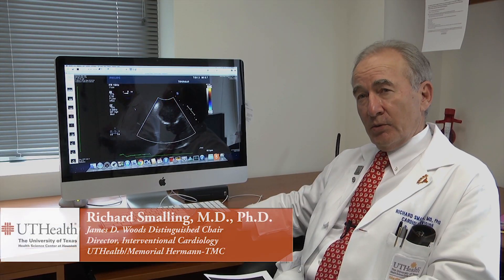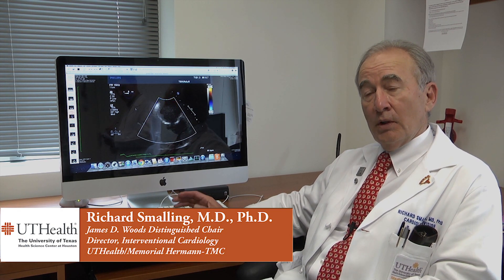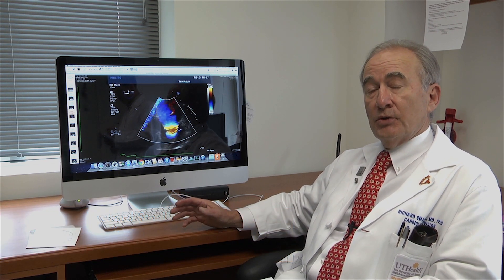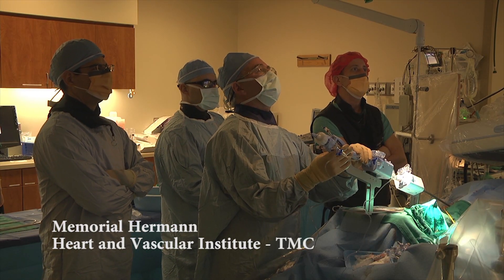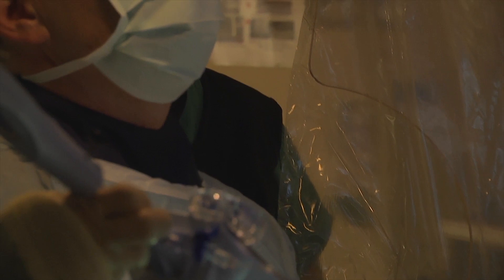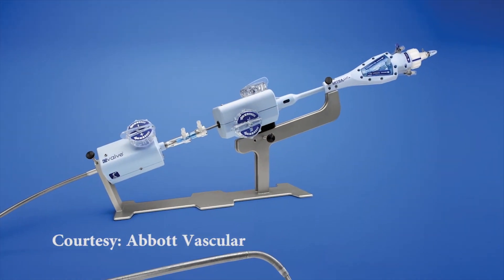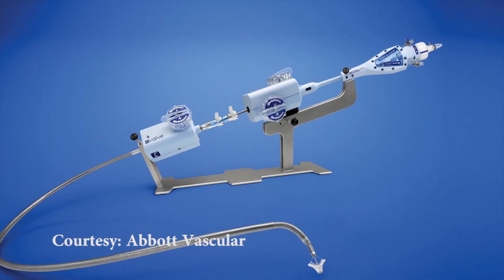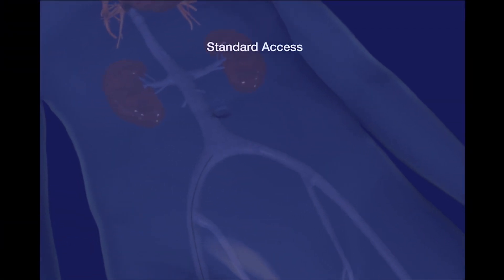This is a patient that was referred to us from New Mexico with severe mitral regurgitation, or leakiness of the mitral valve. She'd had prior surgeries when she was an infant, and so we hoped by putting in one of these little mitral clips we could stop that leak. And this is the device — a very complicated device — that allows us to put the clip in the heart.